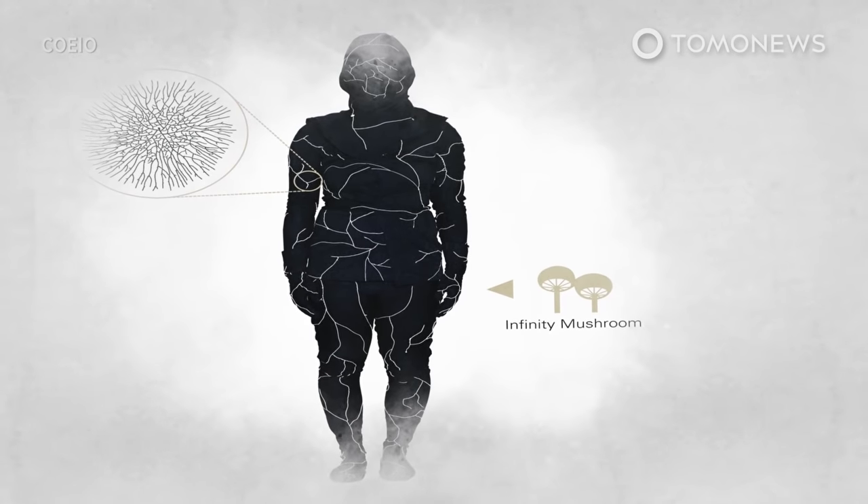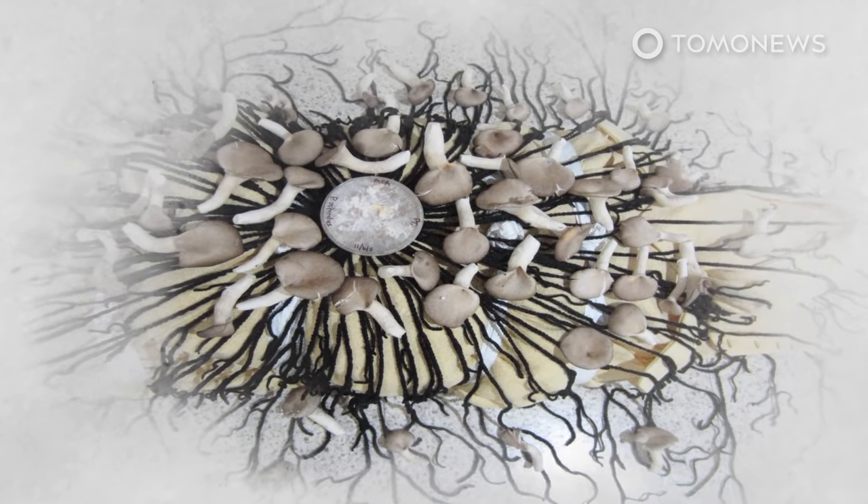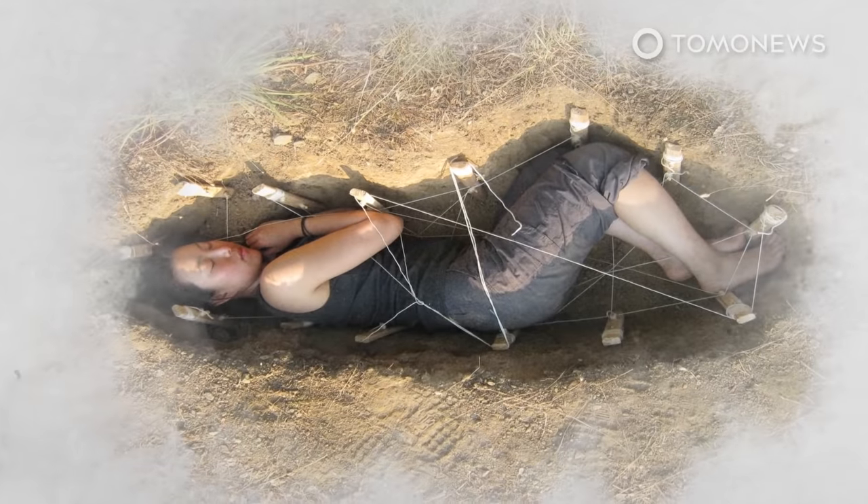The Living Cocoon works in a similar way to the Infinity Burial Suit, which is basically a shroud embedded with mycelium spores. The actor Luke Perry was recently buried in one.